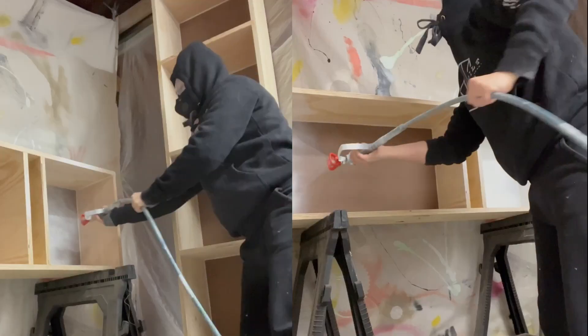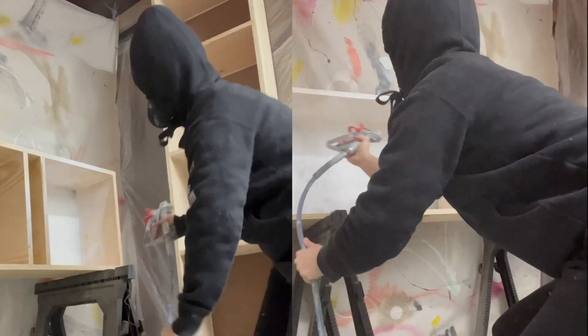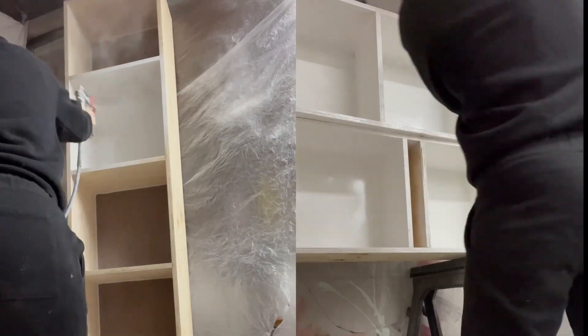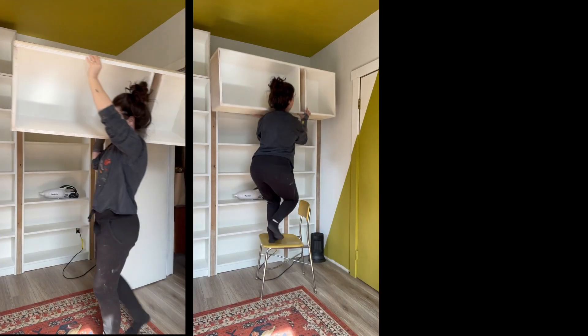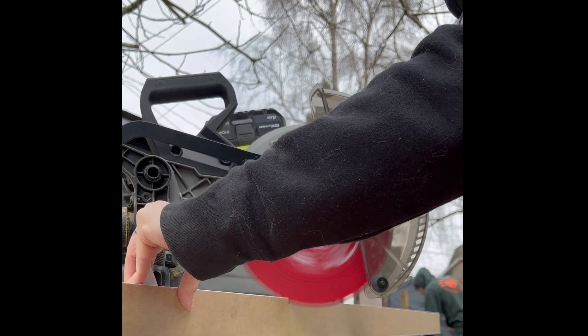I used wood glue and brad nails to install all of those vertical elements. Now that the top sections were completely built, I took them out to the spray booth and primed them — also two coats of Zinsser BIN primer. Then back inside they go to get permanently installed at the top of the bookshelf.